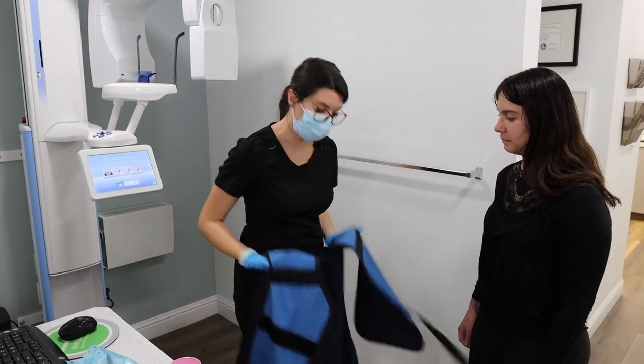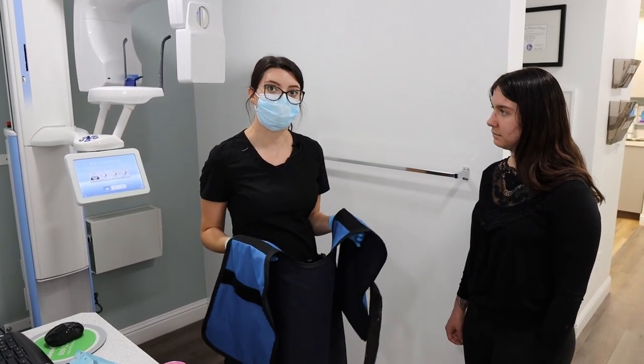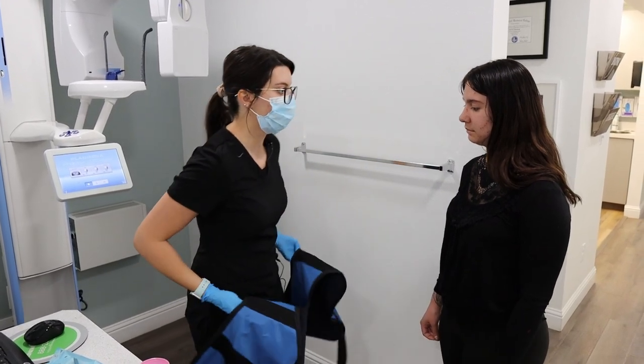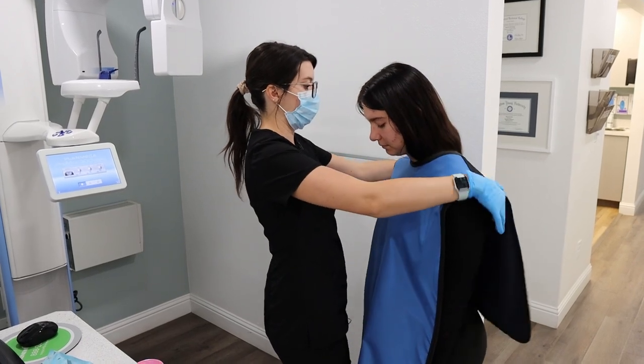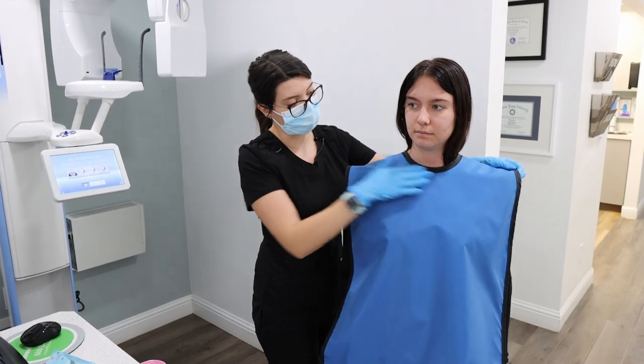This is the poncho for the pano. You'll ask your doctor whether it's required or not. In this case, we will be putting it on the patient. When you place this on the patient, you're just going to set it here, and you want the front of the poncho to be right against the neck.